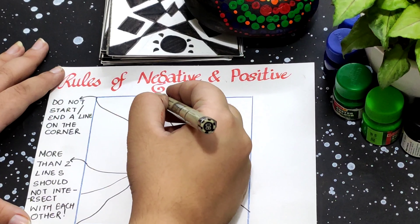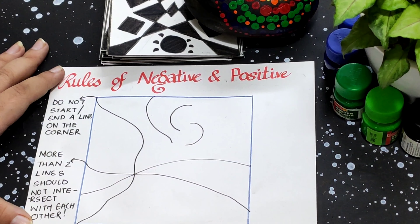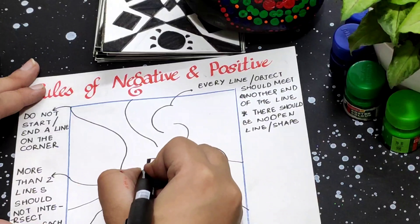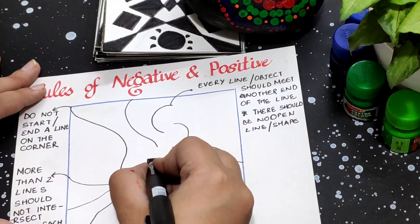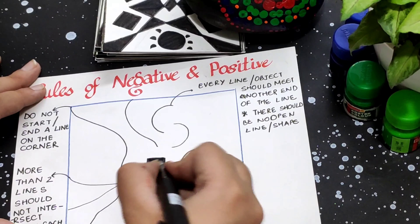are making a line, then it should touch the edges of the sheet or the space you are working on. Rule four: the color should be filled according to the chessboard pattern — that is, two adjacent blocks should not be